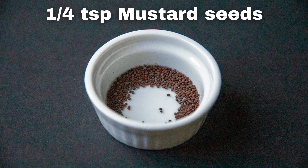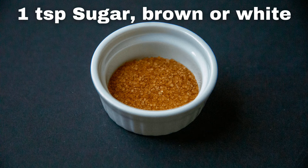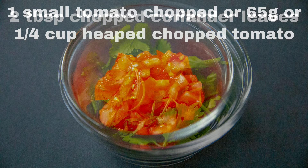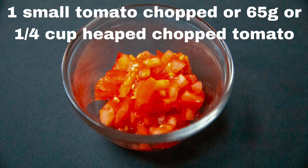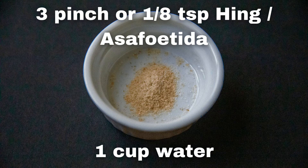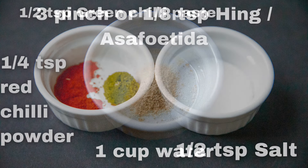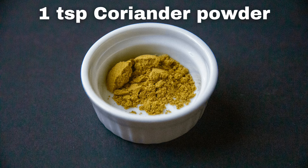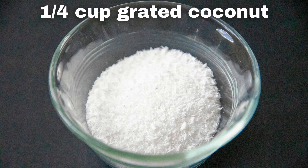One-quarter tsp mustard seeds, 1 tsp sugar brown or white, 2 tbsp chopped coriander leaves, 1 small tomato chopped or 65 grams or one-quarter cup heaped chopped tomato, 2 tbsp oil, 3 pinches or one-eighth tsp hing or asafoetida, 1 cup water, one-quarter tsp red chili powder, one-fifth tsp green chili paste, one-fifth tsp salt, 1 tsp cumin powder, 1 tsp coriander powder, and one-quarter cup grated coconut.